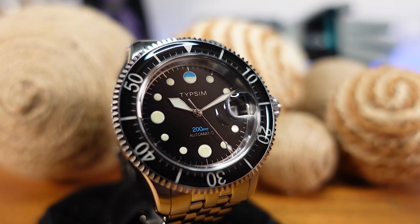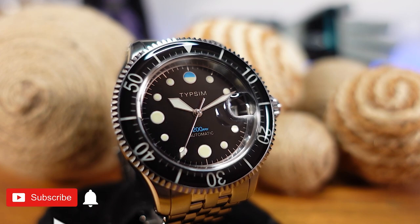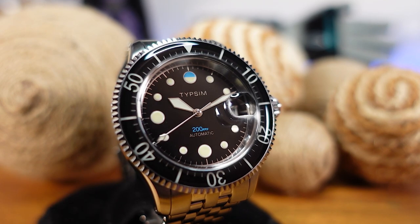All right, that is going to wrap up this review of the Tipsim 200M. I want to say thanks again to Matt for sending this piece my way. I always love getting a chance to look at these passion projects and be able to experience the love and artistry that goes into each piece. I hope you as a viewer enjoyed watching this video. I appreciate your time and I will see you in the next one.